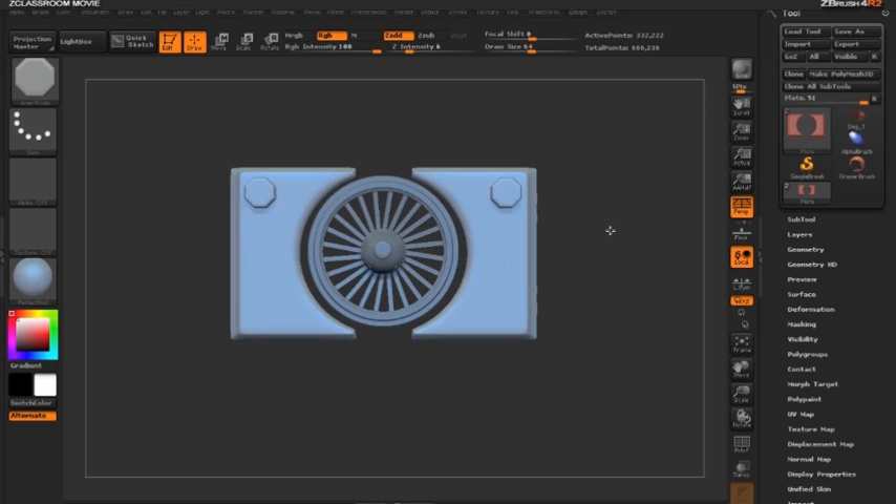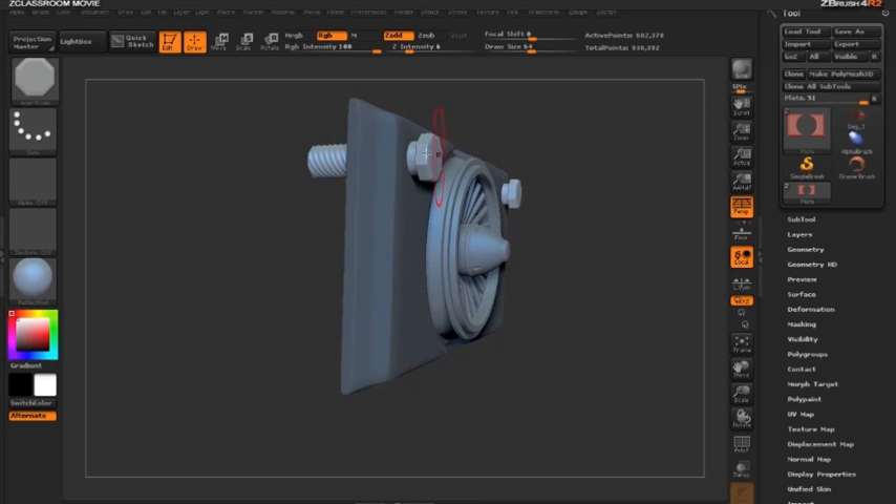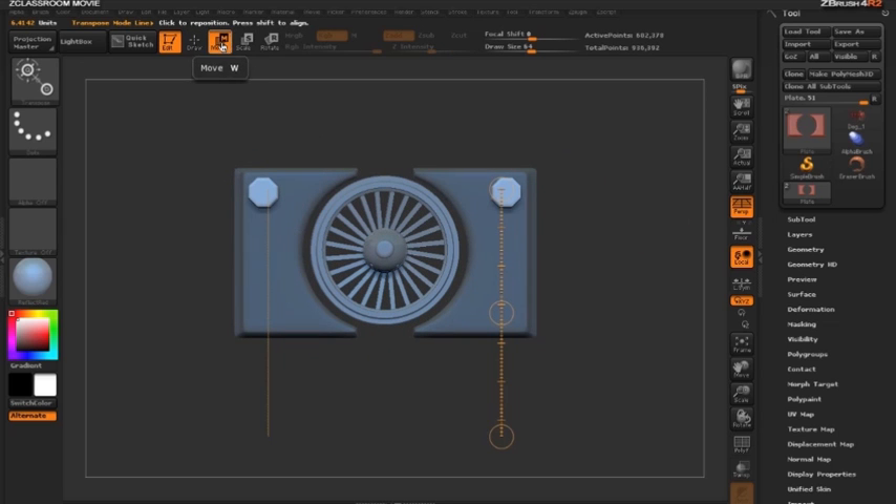As we draw out the bolt, once we let go, the plate is completely masked off where the bolts are not. We switch to move mode by clicking W and draw out an action line. Then holding down the control key and clicking on the middle circle, we duplicate our bolt.